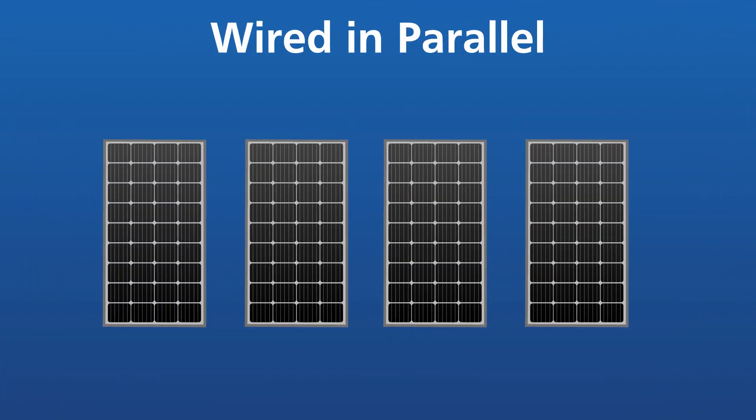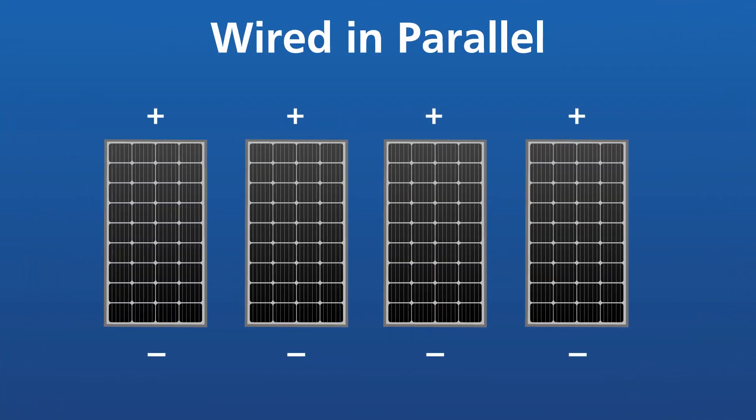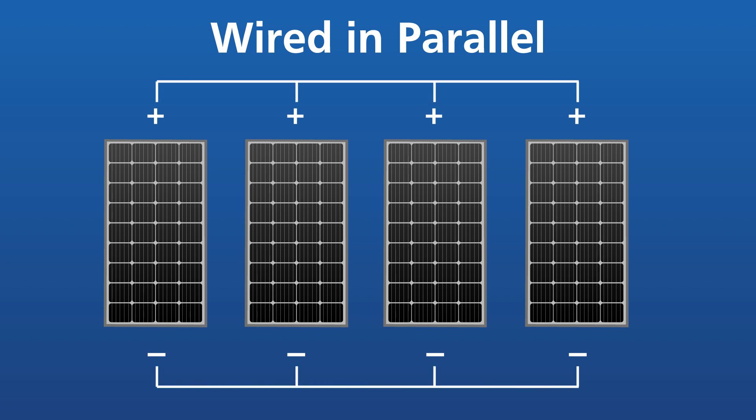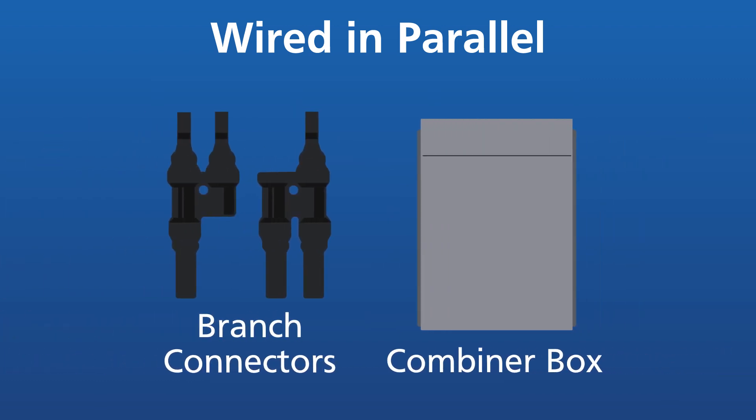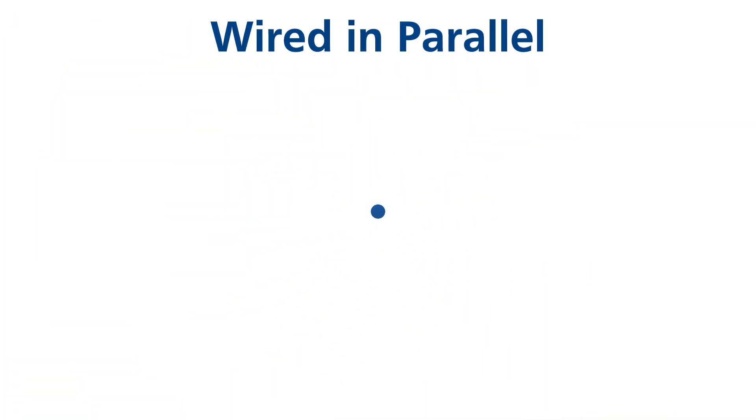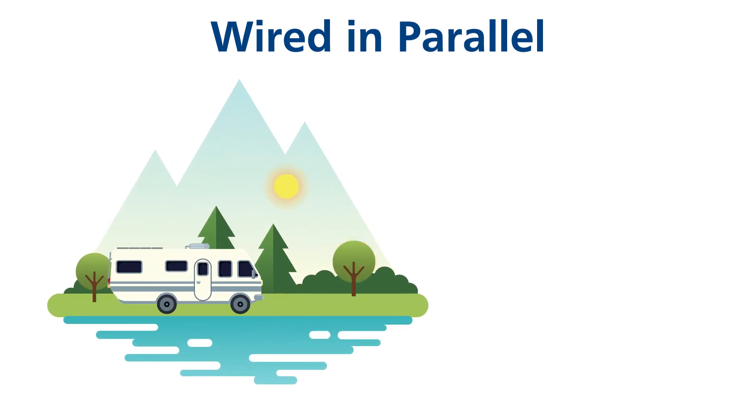A solar array connected in parallel means that all of the solar panels have the positive cable ends connected together, and all of the negative cable ends connected together. Typically, you would need branch connectors or a combiner box to achieve this.